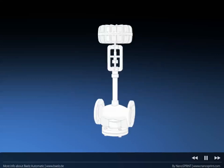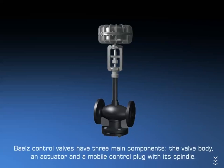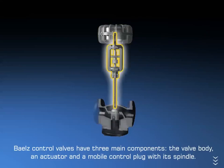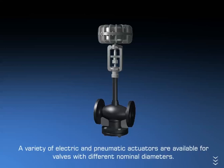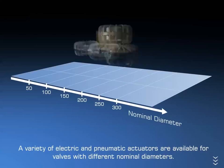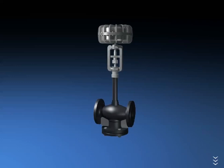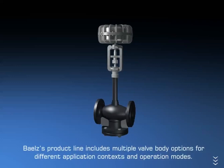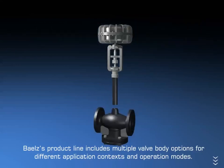Bales Control Valves have three main components: the valve body, an actuator, and a mobile control plug with its spindle. A variety of electric and pneumatic actuators are available for valves with different nominal diameters. Bales' product line includes multiple valve body options for different application contexts and operation modes.